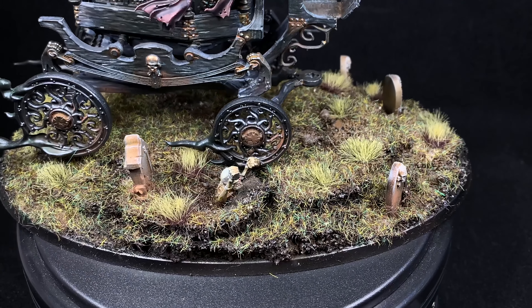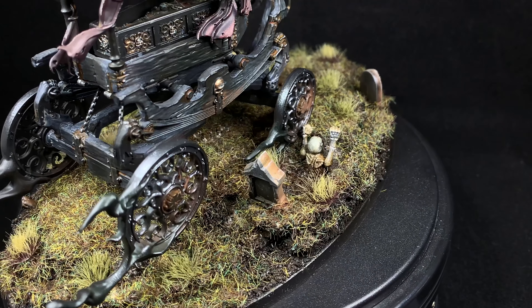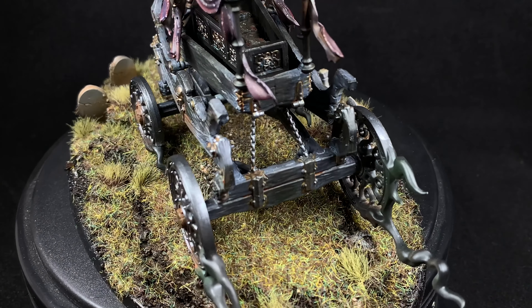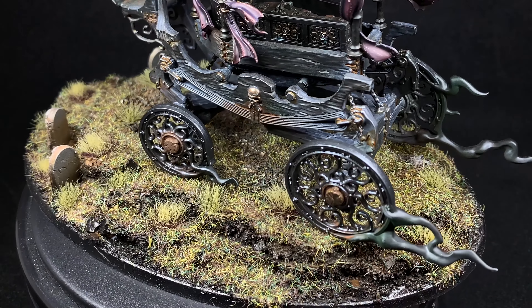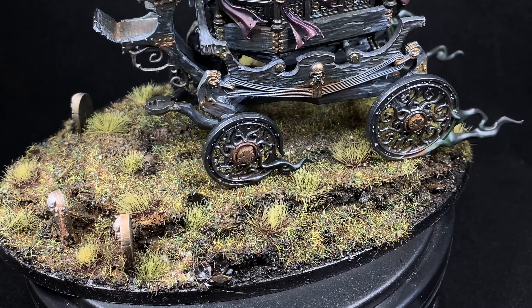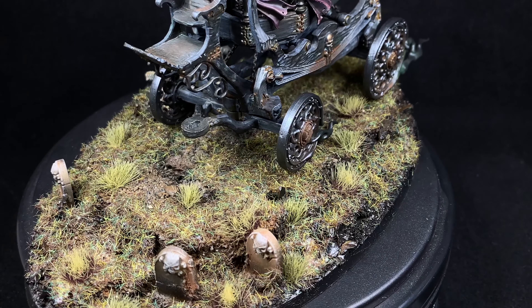I have it on good word that Ben is going to be starting a base channel pretty soon and we're planning a few different things, so when those come up I'll definitely share that information so we can learn how to make bases together — because I want to get better. Thank you for joining me on another eBay Miniature Rescues — learn, paint, fail and repeat. If you liked anything about this video, please like, share and subscribe as it really helps the channel. I've been Casey and I'll see you in the next video.